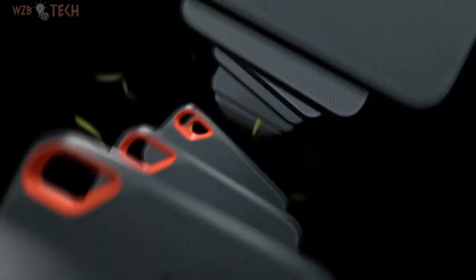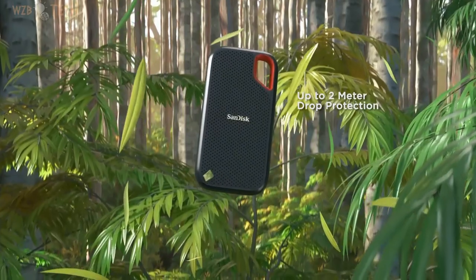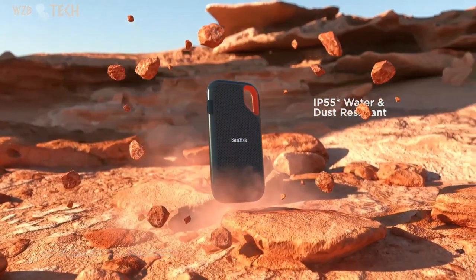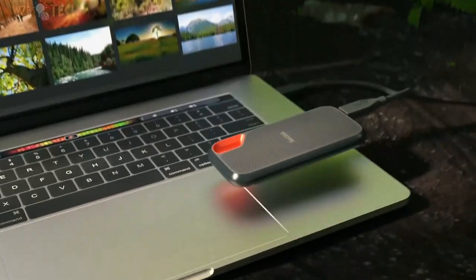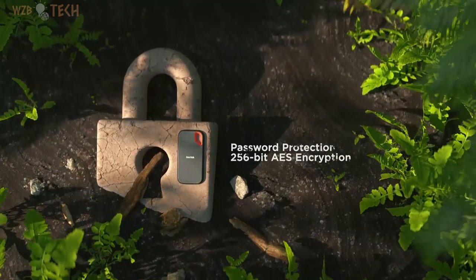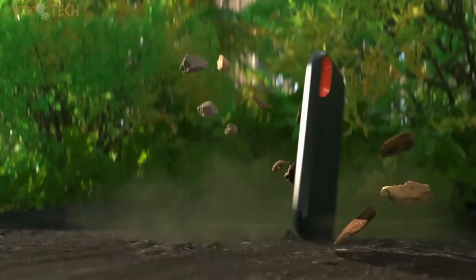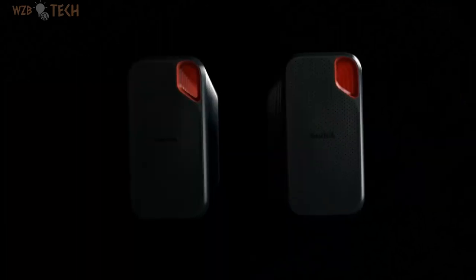Get NVMe solid state performance featuring up to 1050 MB/s read and up to 1000 MB/s write speeds in a portable, high-capacity drive that's perfect for creating amazing content or capturing incredible footage. Requires compatible devices capable of reaching such speeds. Up to 2-meter drop protection and IP55 water and dust resistance means this tough drive can take a beating. Use the handy carabiner loop to secure it to your belt loop or backpack for extra peace of mind. Help keep private content private with the included password protection featuring 256-bit AES hardware encryption. Backup mobile content quickly and easily thanks to compatibility with a range of USB Type-C smartphones.